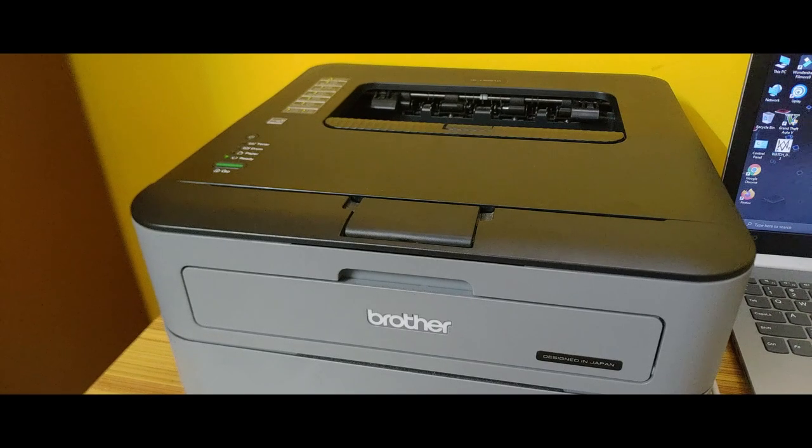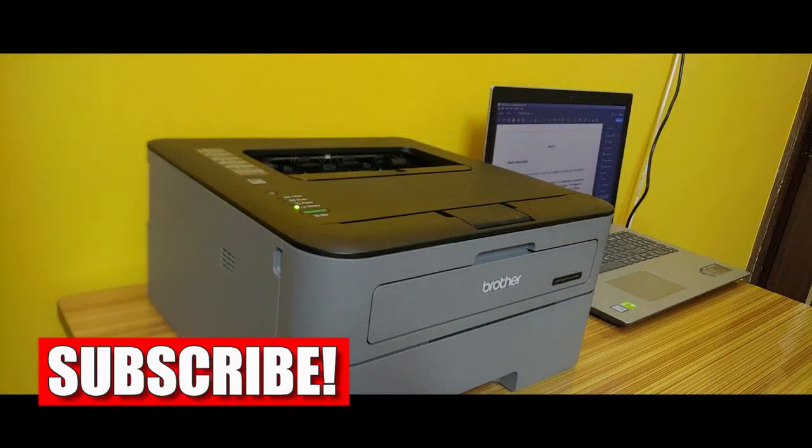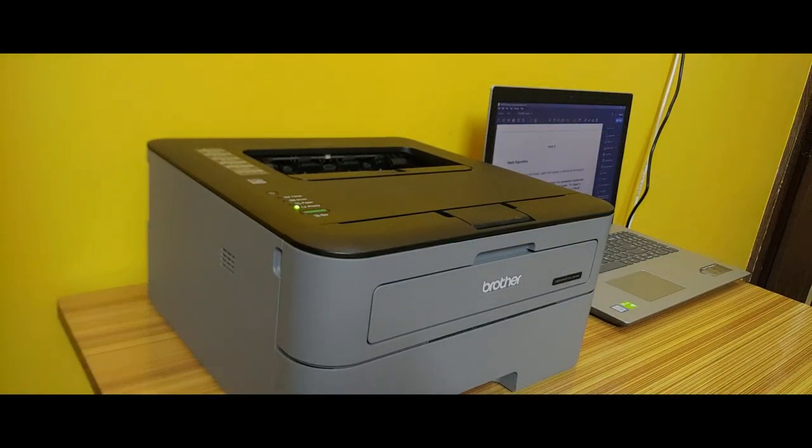That's it for this video. If you plan to buy this printer, buy from the link in the description box below — it will help the channel grow. If you found this video helpful, please hit the like button and subscribe to my channel. I will see you in the next video. Till then, take care.